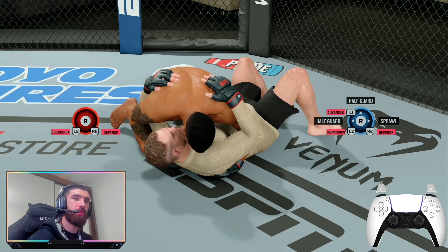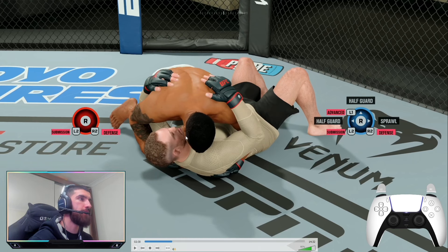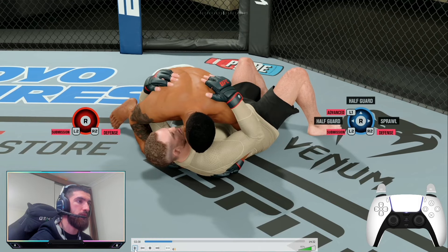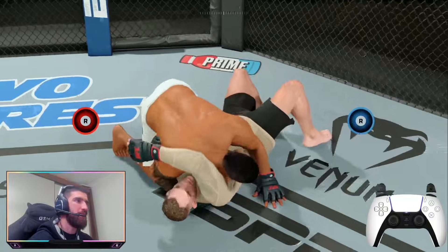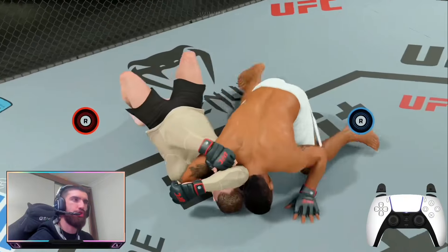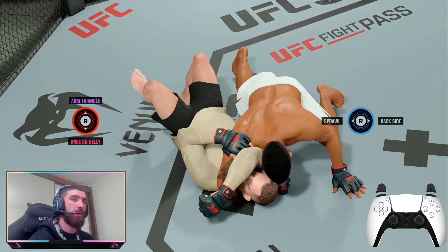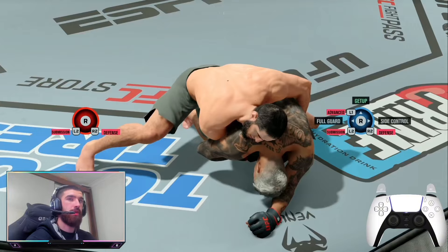Now my favorite one: inside control. If my opponent attempts to go half guard in the upwards direction, I can hold down both triggers and flick up to get an arm triangle reversal. You can do this as long as your fighter can do the arm triangle in the half guard position — I think it means you need a two-star or three-star arm triangle. As long as your fighter has the arm triangle in half guard, they can do this reversal.